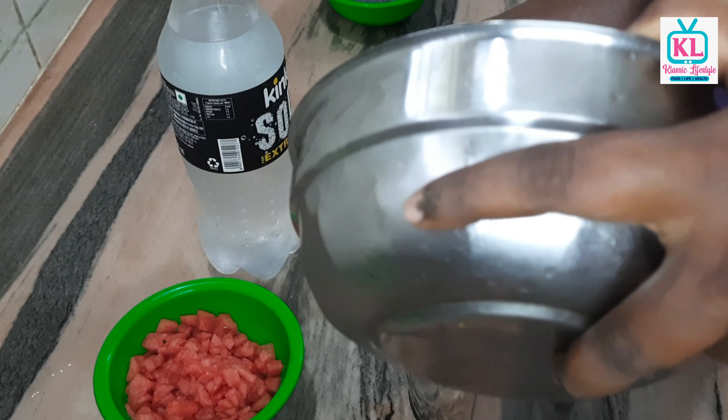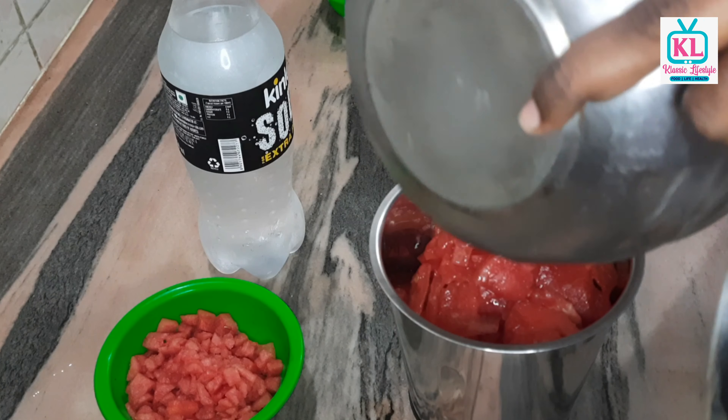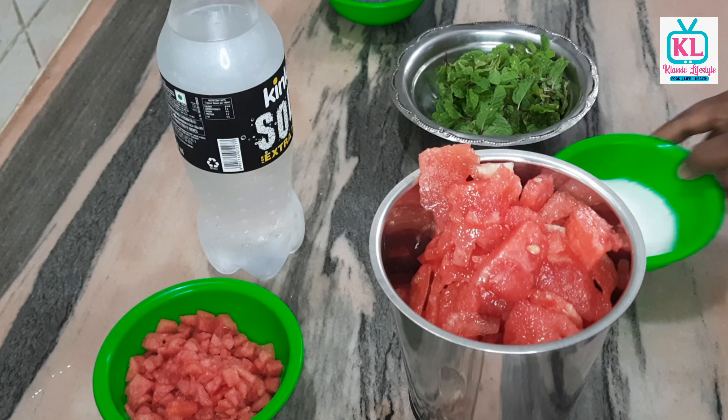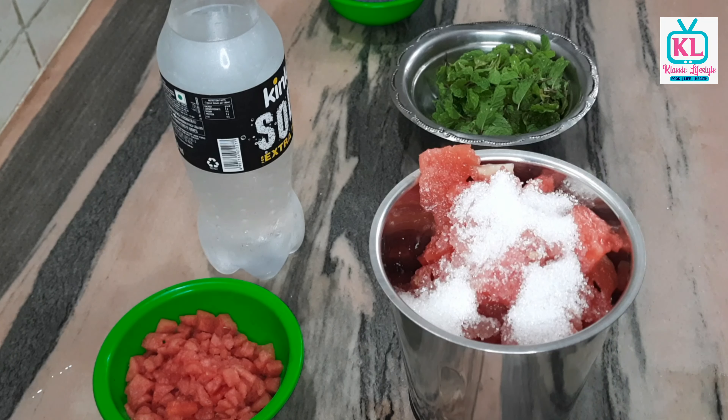Put it in, mix it, and add it. Mix it down, then add the sugar to the right. Add the sugar and mix it well as soon as possible.